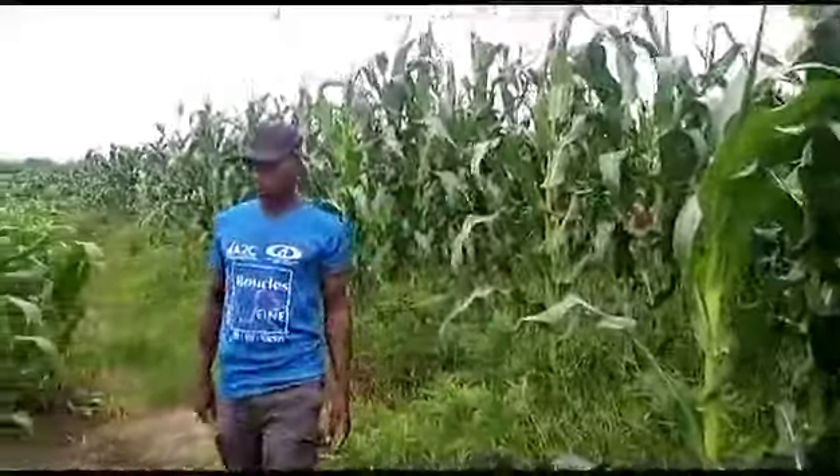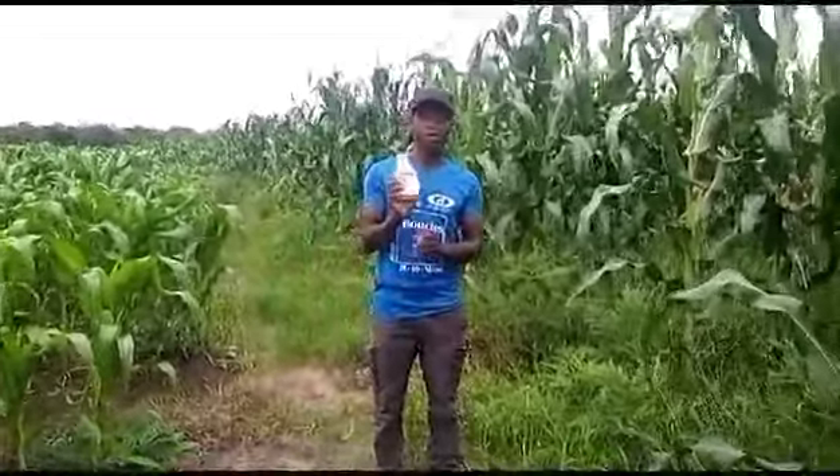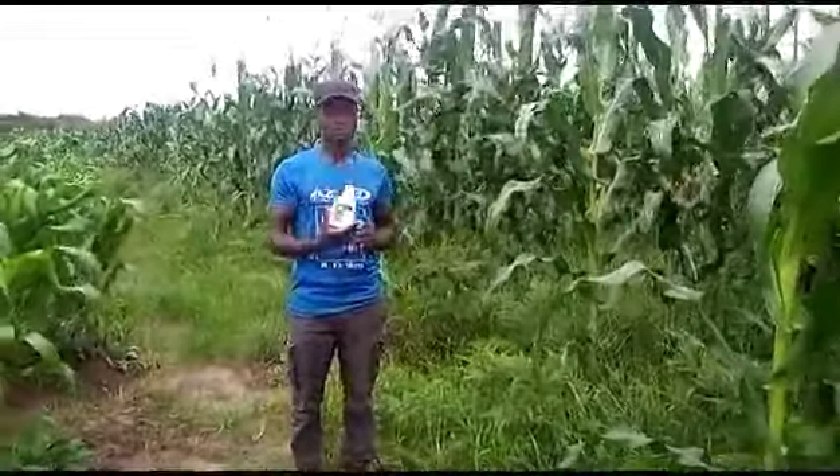I just want to show you the secret of how I have done this. You can see what is in my hand — this is Super Grow. We are always advertising Super Grow and how it works in this field. For these maize, we just apply once: decomposed petraza, also doing Super Grow.